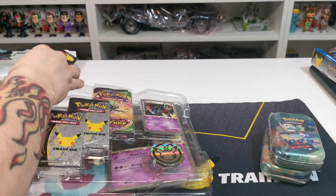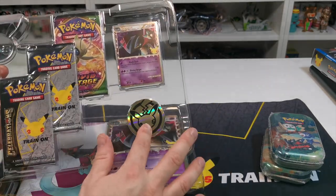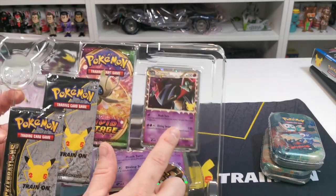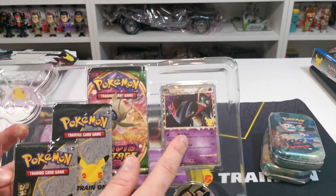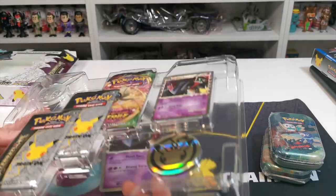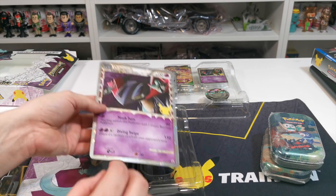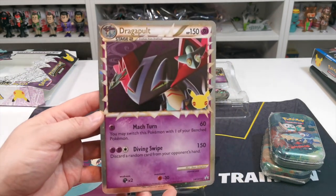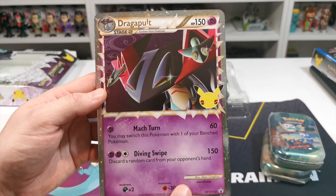You don't get a lot of stuff in this. You do get the 25th coin, you get the Dragapult exclusives — you'll need to get this collection if you want to collect them all — and I think you just get one Vivid Voltage pack. You also get the giant Dragapult card, which is pretty nice, and that's the back of it, so it's not too bad.